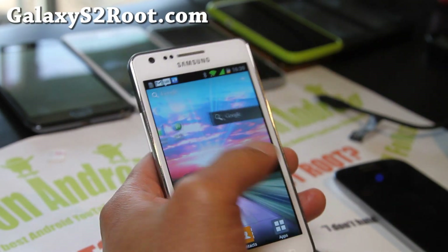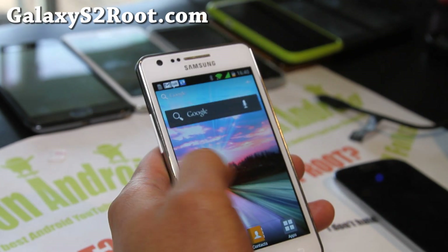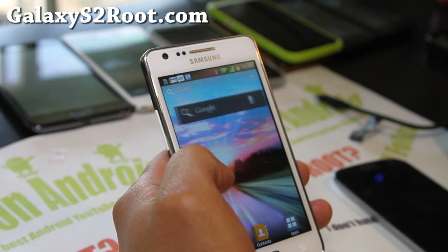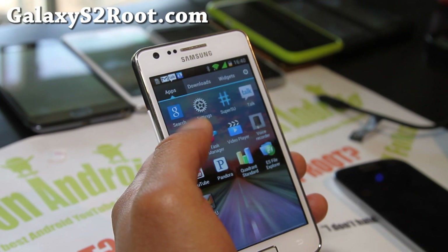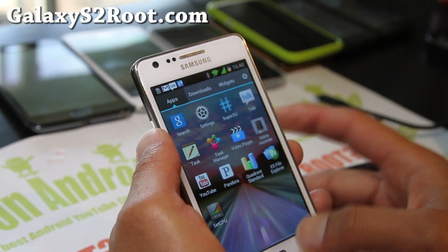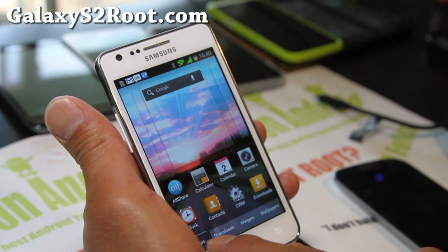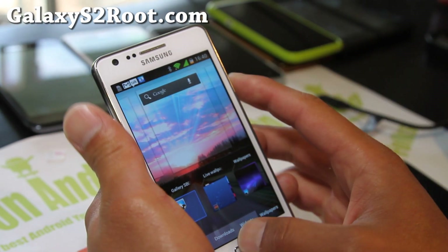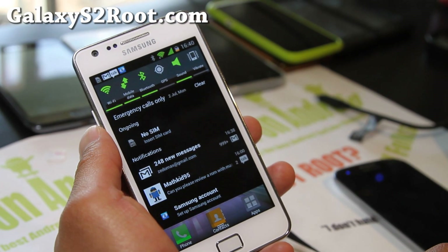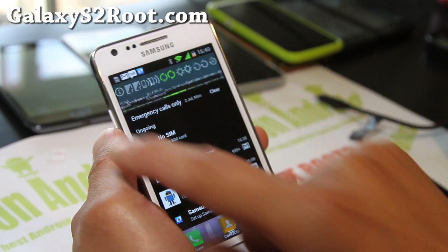It's actually running the LG launcher and you get a nice little effect here. You can do this with Apex Launcher too if you want, but it looks pretty good. It's got really transparent UI elements, which is the highlight of it. If you try to add widgets, you can choose apps and download widgets — looks really cool, no problems at all. You also get about 20 toggles, which is really cool.